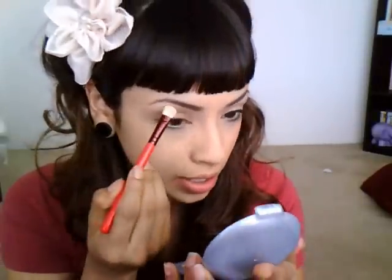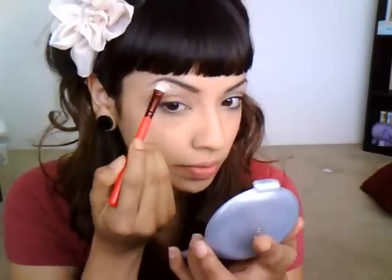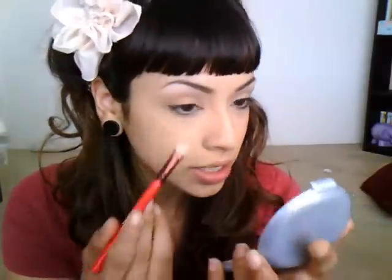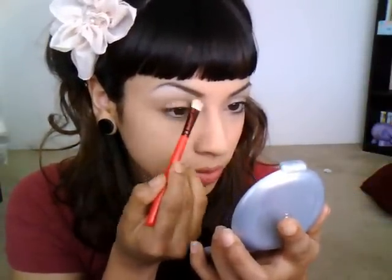First of all, I'm going to apply my highlight. I'm using a really basic but really pigmented white eyeshadow with a small shadow brush, and I'm just going to apply that underneath my brow bone. I'm starting right where that curve is and just following it forward, then blending it downwards. What this white eyeshadow does is it's also going to bring out that round shape of your eyebrows.